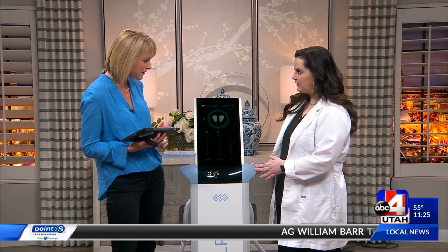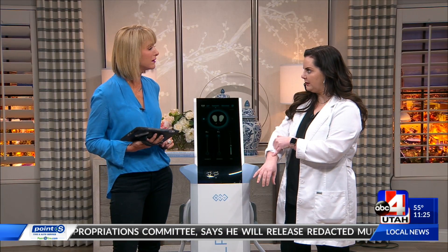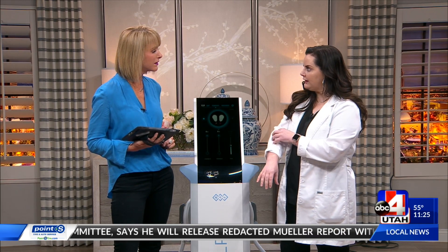M-Sculpt is a new machine here in the United States — it's been used overseas for several years. What it does is use electromagnetic energy to create a muscle contraction, kind of like a TENS unit or e-STEM that creates muscle contraction using electricity and goes pole to pole. This uses electromagnetic energy like an MRI machine uses, and it causes a much deeper, much more efficient muscle contraction.